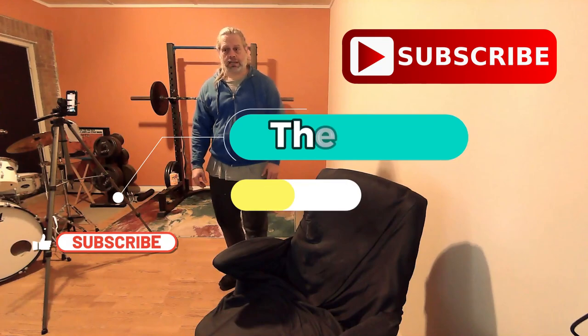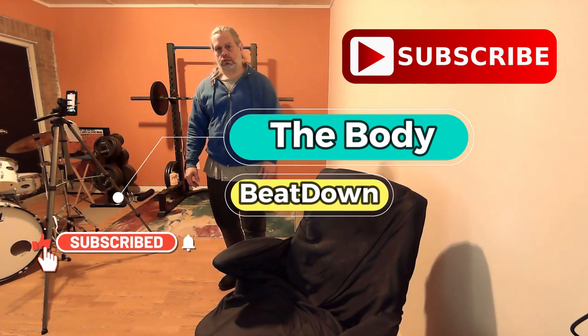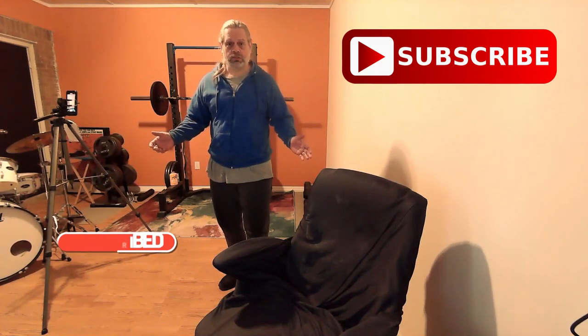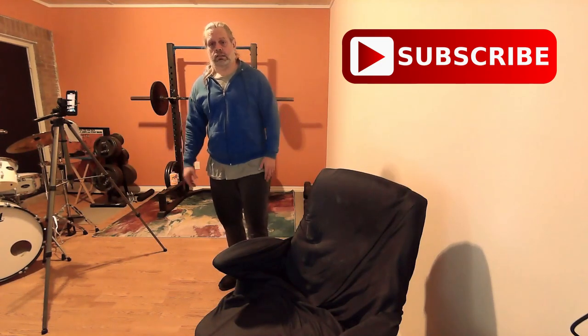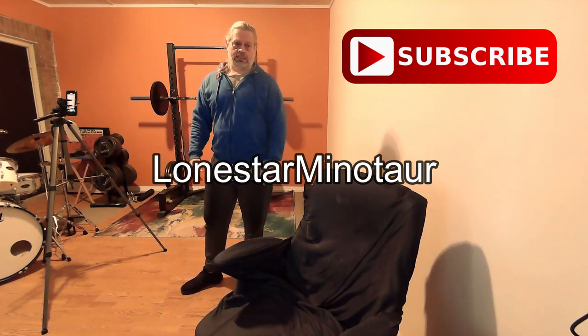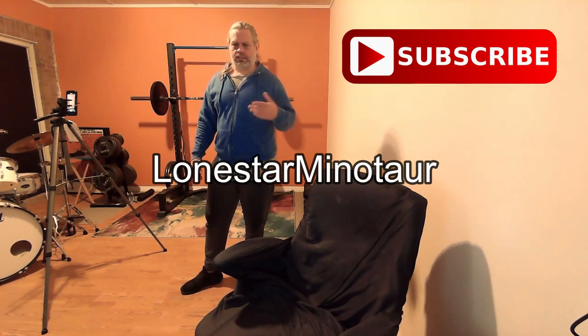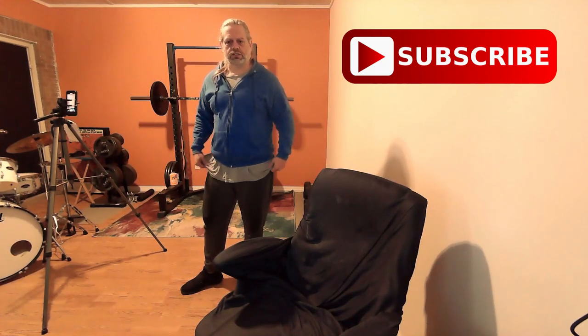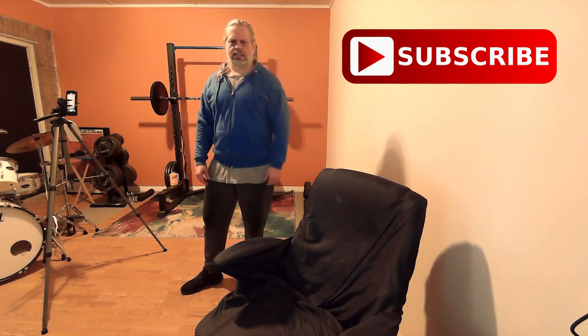Anyway, I've decided to go ahead and get my workout done today. I'm just gonna do legs and technically I'm just doing one set. Lone Star, he's a channel I'm subscribed to — he did a kind of a squat challenge a couple days ago and I thought well, I'll go ahead and try that and see how it goes.